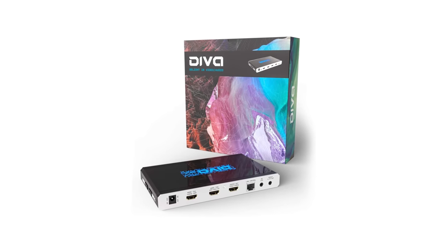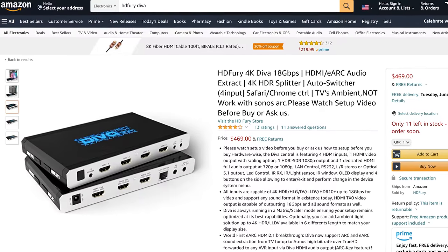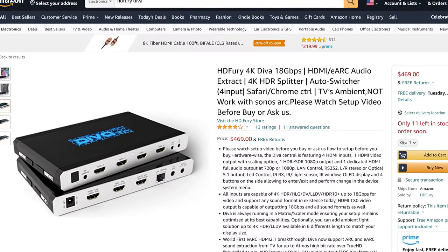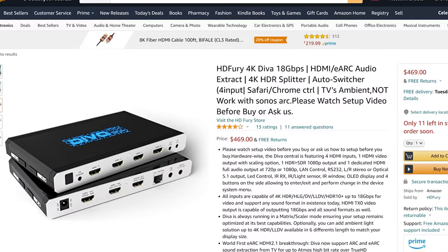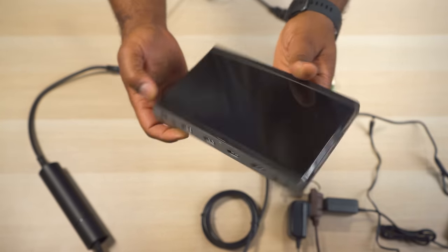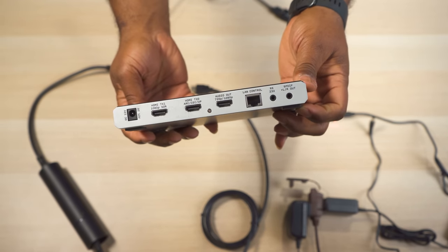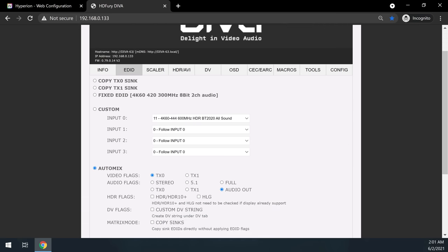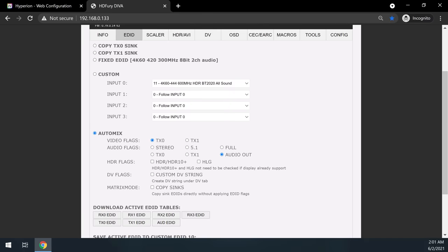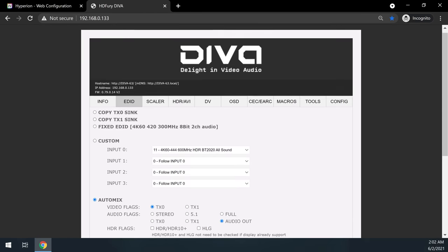There is one way to fix the CEC issue, but you'll need deep pockets: the HDFury Diva 4K HDR splitter. This is a $450 high-end HDMI splitter that does everything you could imagine — it supports HDMI CEC, custom EDID profiles, multiple HDR to SDR tone mapping presets, and a ton of other features. If you're doing this project in a mid- to high-range home theater, I highly recommend this splitter.